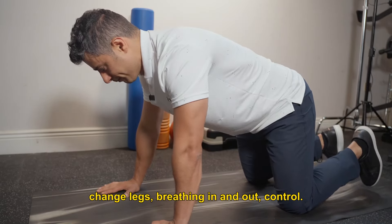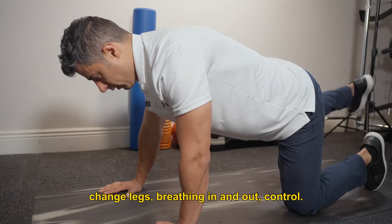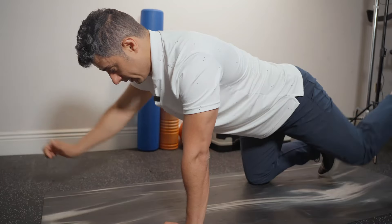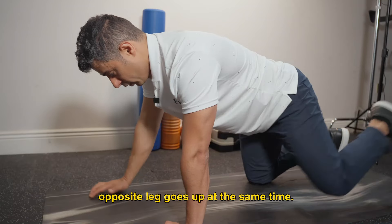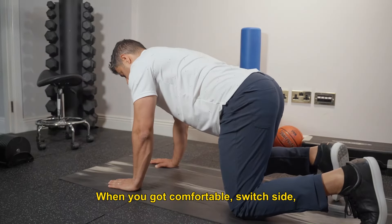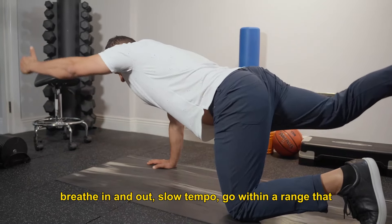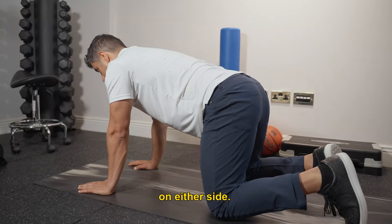Change legs, breathe in and out, control. When you get more comfortable with this, try to add on the opposite arm and opposite leg going up at the same time. Your goal is to maintain stability in your lumbar spine. When comfortable, switch sides. Breathe in and out, slow tempo. Go within a range that feels comfortable for 3 sets of 5 on either side.